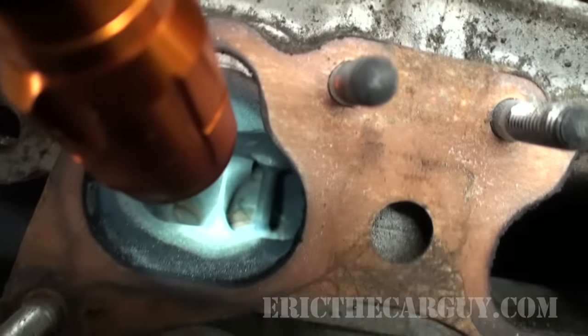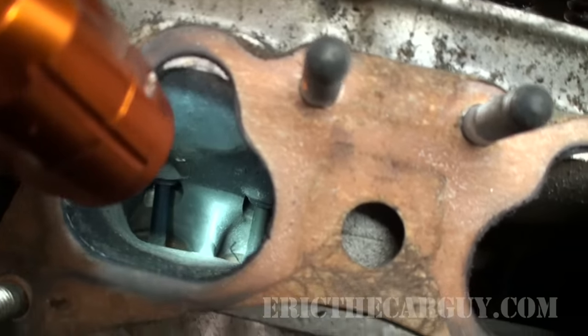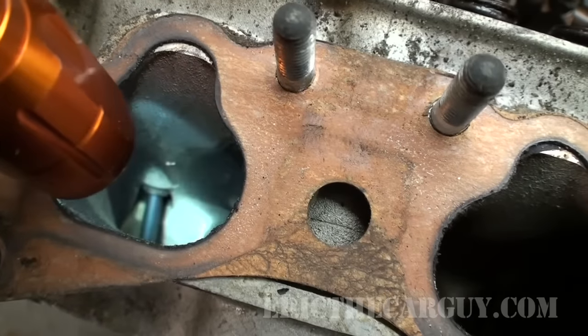As you can see we have both valves there inside that cylinder head. And up at the top, that little bump you see is the valve guide.